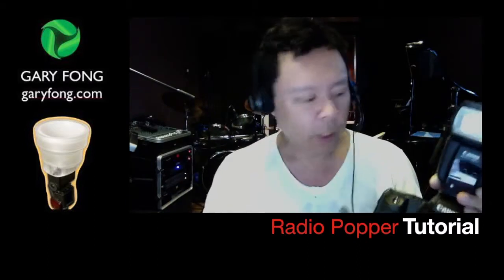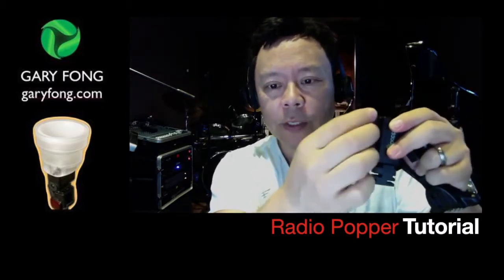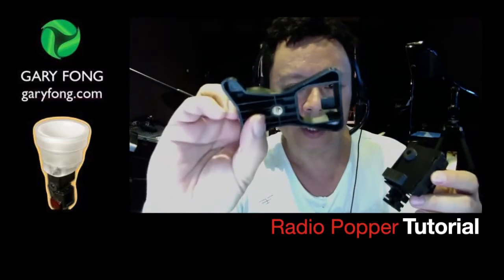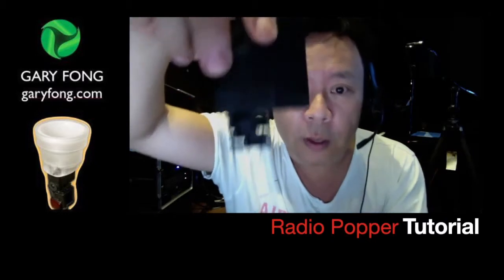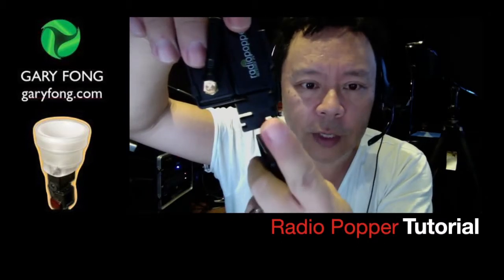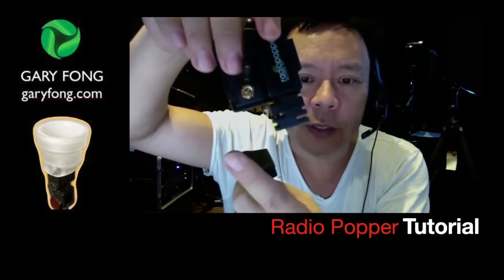You could literally hide the red parts from each other and it'll still work. On the receiving end — and this is something that was previously not known to me — this is the receiver. You can tell which one is the receiver because it has a flexible antenna and this odd little foot. Now this foot goes into this space, and it's really important. You might think, 'Oh, it's just a stand,' but that's not how it works.